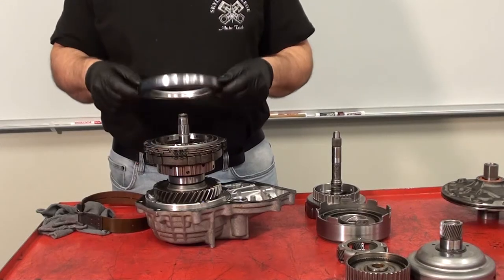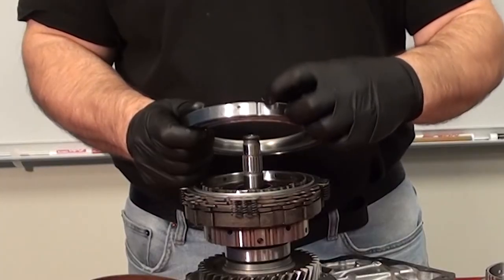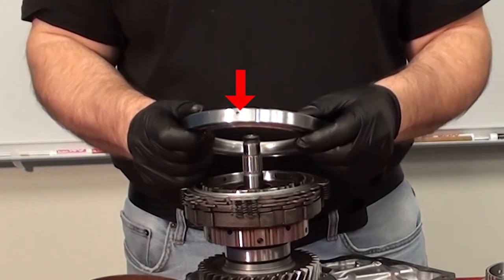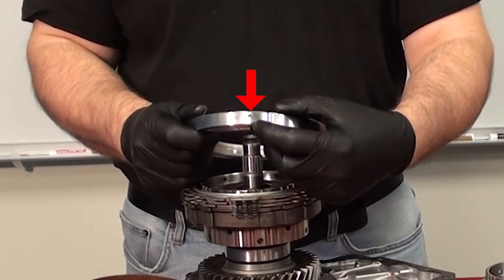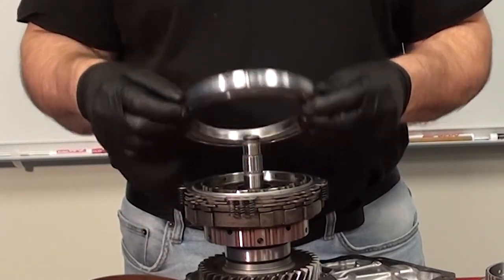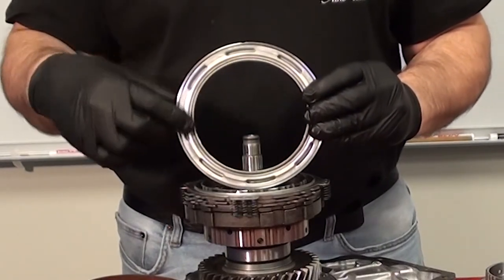Now I can remove the B2 clutch pack, cylinder, and piston. Note the location groove — this is used to make sure the oil feed hole is properly aligned with the oil feed passageway in the housing. The feed hole needs to be properly aligned to operate the built-in piston. This is the piston and this is the cylinder.